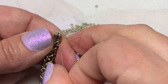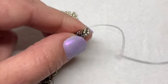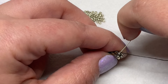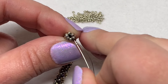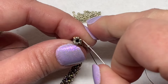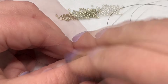Then sew up through the next 15-0, picking up a new one. Go around and do a few more rows just like that. Whenever you're ready, we can start working on that peyote stitch toggle clasp, which is going to finish up this project.